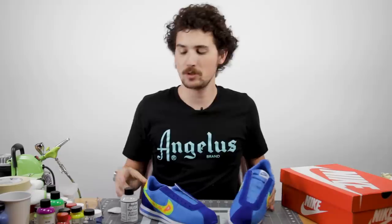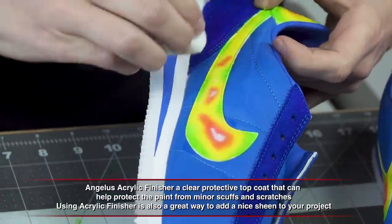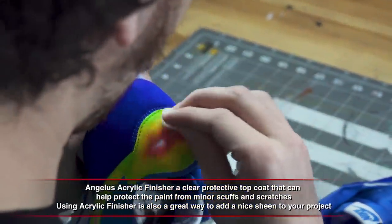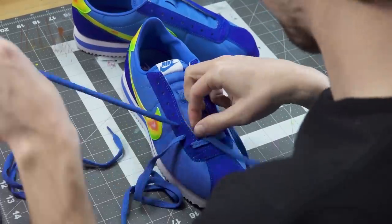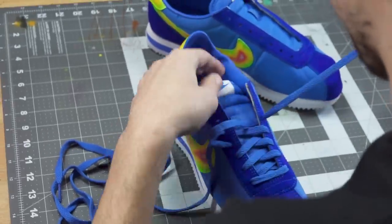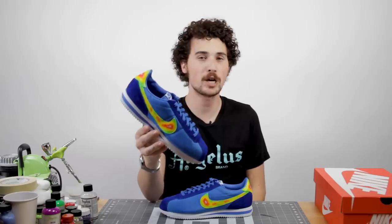We're getting down to the final steps. All that's left to do is hit it with some high gloss acrylic finisher and lace them up. And we're done — heatmap Nike Cortez customs. No filter, no Photoshop, just some patient airbrushing and a little bit of dye on the toe and heel. Thank you so much for watching. I'm Brian Phillips with Swell Guy Customs. You can check out my work on Instagram and Facebook at Swell Guy Customs. Don't forget to like, comment, subscribe, and we'll catch you next time.